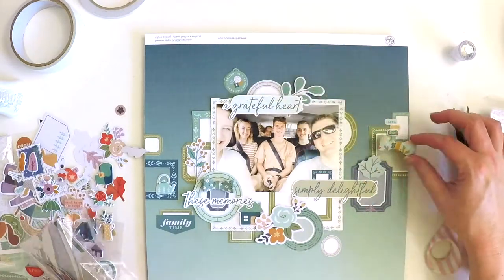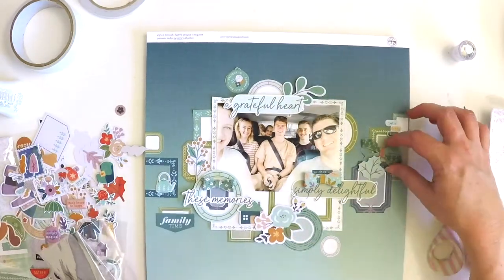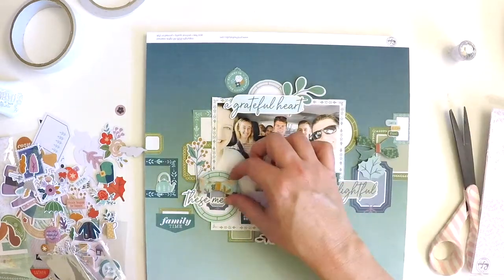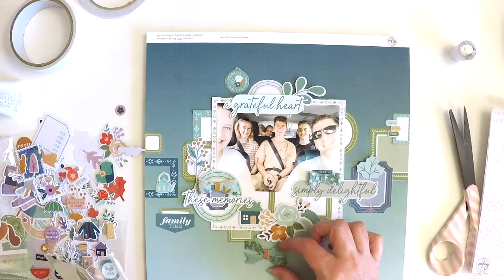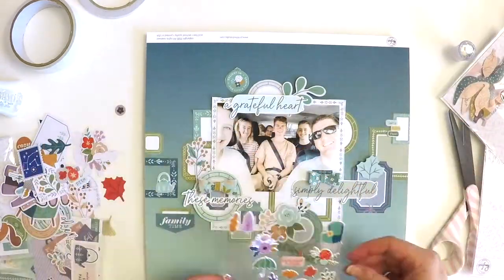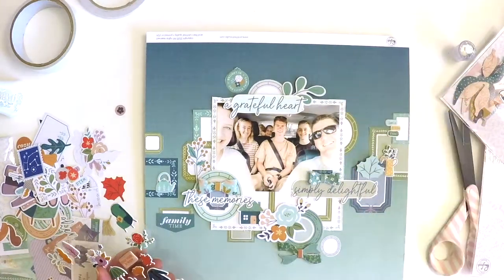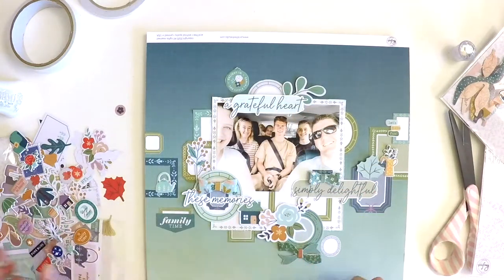Here I am adding some little bows I'd already pre-made — sometimes when I'm watching a movie I'll put bows or other embellishments together. I had a few that were perfect in the right color tones. I like working in threes, so I had three beautiful bows, and I'm fiddling around working out where they'll sit and where I'm thinking my journaling will go.